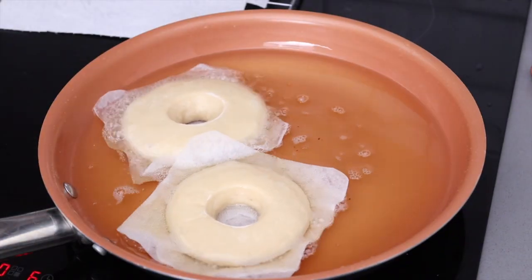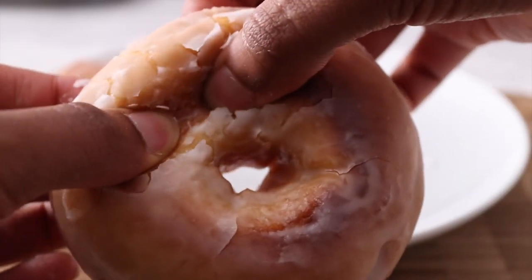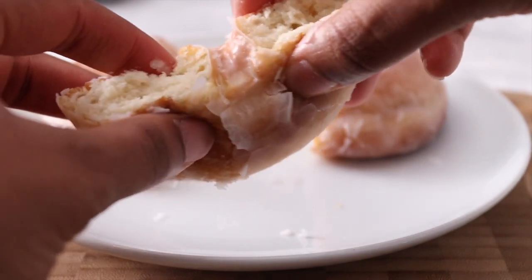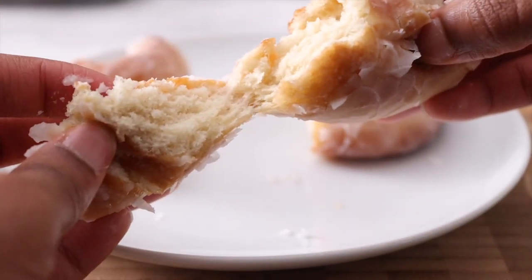I use my glazed doughnut recipe for this sandwich. They're so soft and squidgy — I mean, they're just like a pillow. Anyway, the recipe for this will be in my next video.